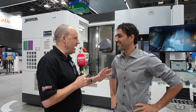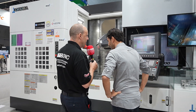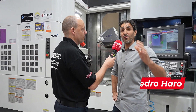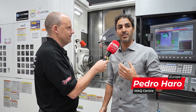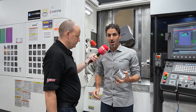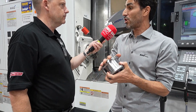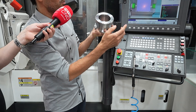Pedro, the crowds have gone now, they've dispersed, but it looks like it's attracted a lot of attention what you've been doing here with your Akuma machines. Perhaps explain what the demonstration you've been showing is. Okay, first of all, welcome to our open factory of Mach Center. This year we want to show everybody how easy it is to create a GR program. We are doing a live demo to show people how to create one very easily with this application.